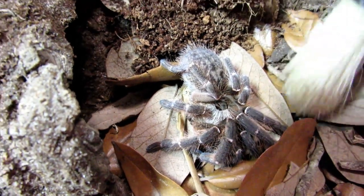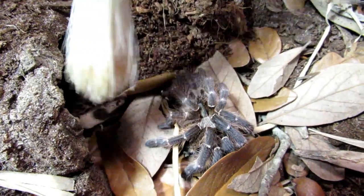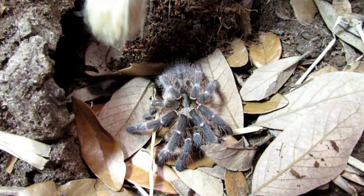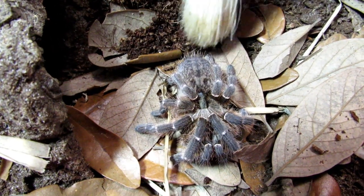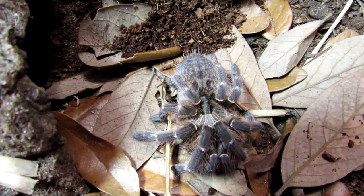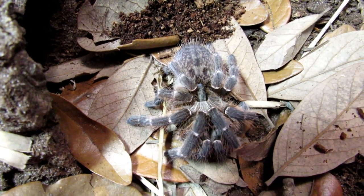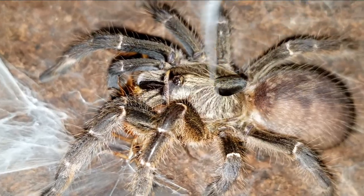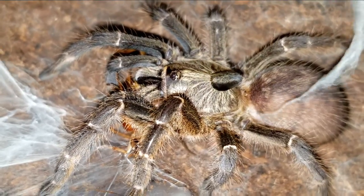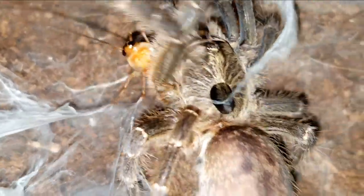If feeding smaller prey like crickets or Blatta lateralis, I usually drop in two or three prey items. A nice big, fat dubia roach is a great meal post-molt. I generally feed my young adults once a week. Keep in mind that if you're feeding your tarantula bigger meals, you can feed them less often. If your specimen stops eating and barricades itself in its burrow, it's likely in pre-molt. When this occurs, keep water available, moisten down a corner of the substrate, and wait for it to reopen its burrow.